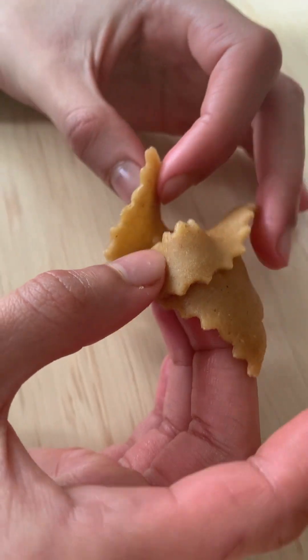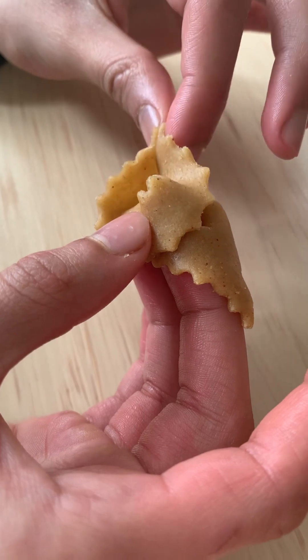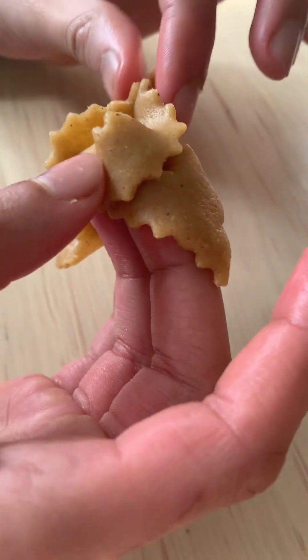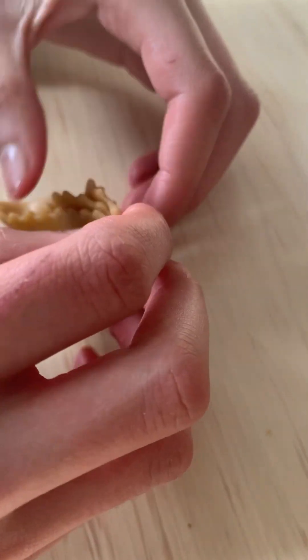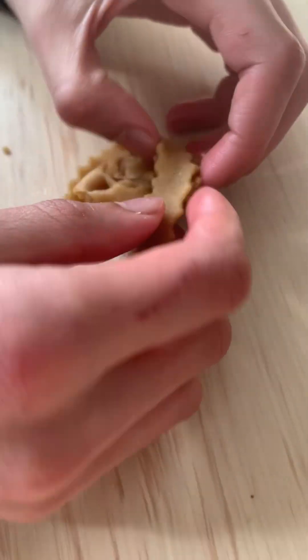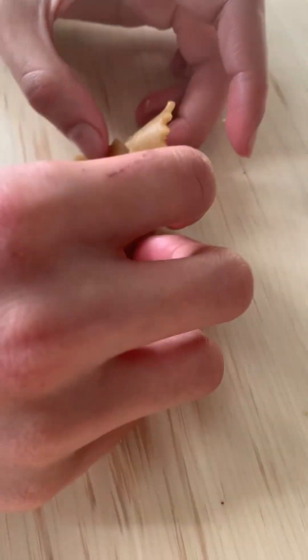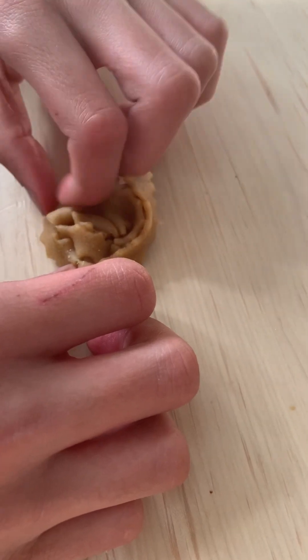Then you're gonna take these two corners to the left of you and try to stick them together — they won't stick right away but they will eventually. Then you put it on the table and fix it while it's on the table.